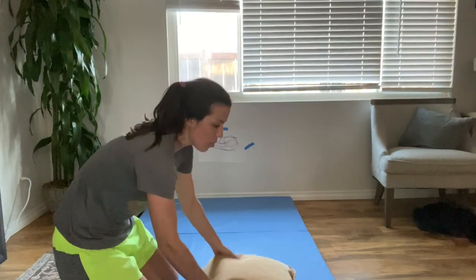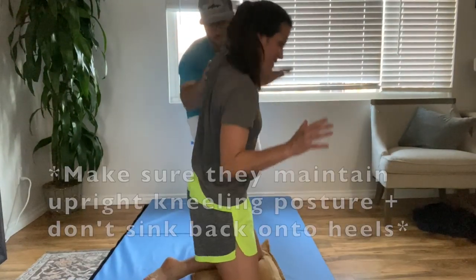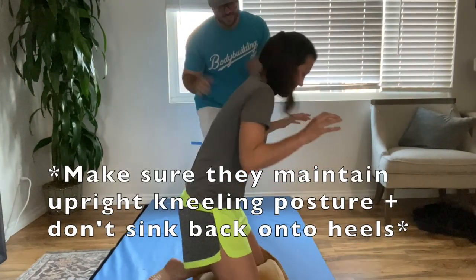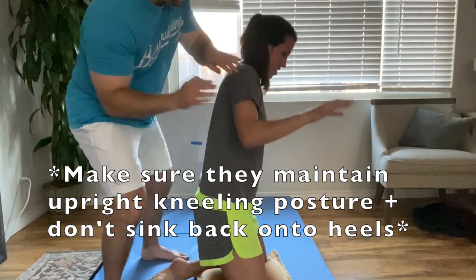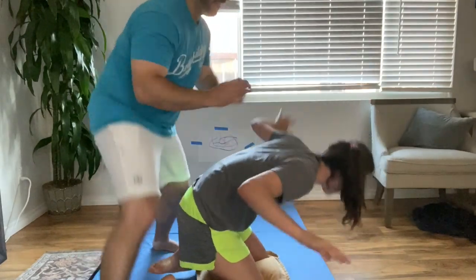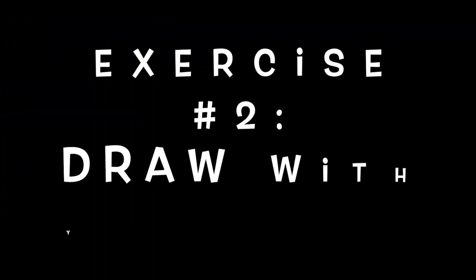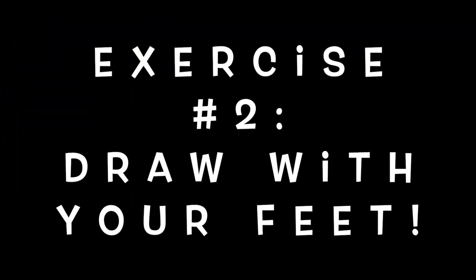For this activity, all you'll need is a pillow. Your child is just going to maintain a high kneel position on it while you try to push them off. The pillow is on the floor and the goal is for your child to not fall off the pillow.